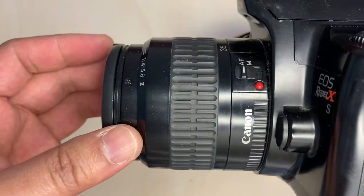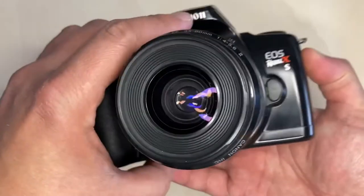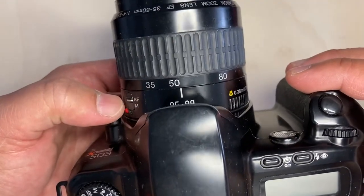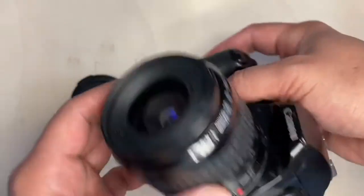This camera uses the Canon AF lens series. This is interchangeable with any AF lens from Canon.